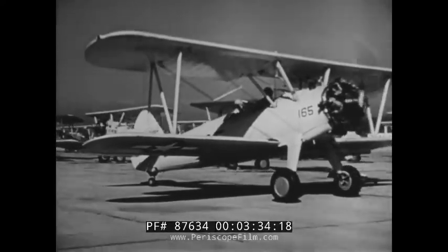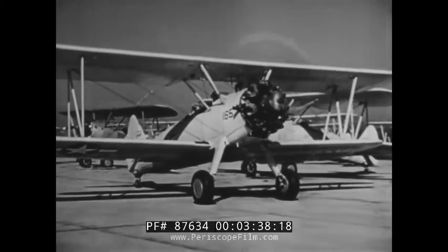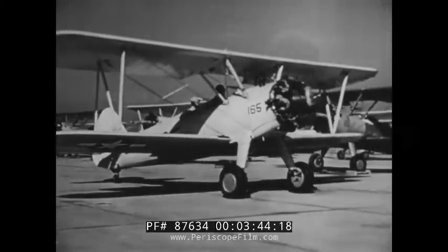There's nothing especially difficult about taxiing. Strangely enough, the majority of accidents in primary training happen on the ground. So one quick way to get into trouble is improper taxiing.